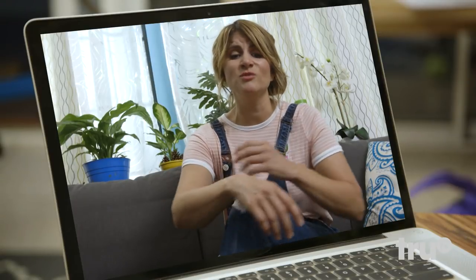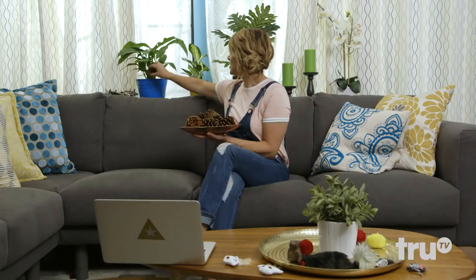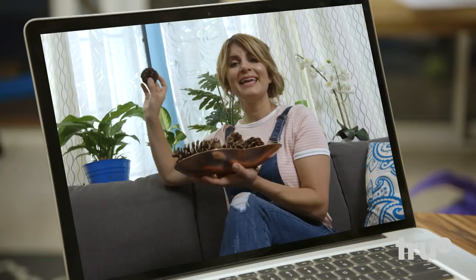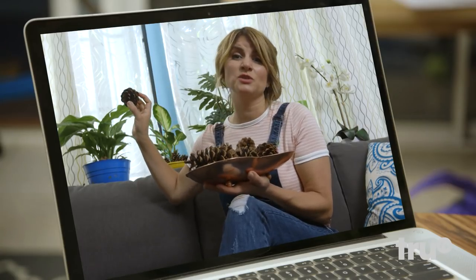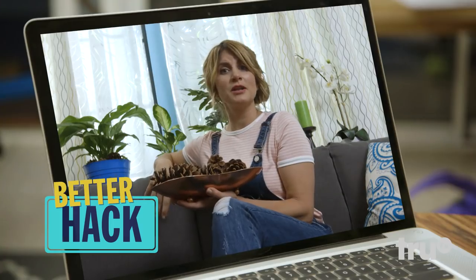Tigger's been climbing in my plants too, so I've just been taking pine cones and placing them on top of the soil. Cats hate how it feels on their paws — it's really uncomfortable — and it doubles as decor. Just a little double hack, something I'm good at.